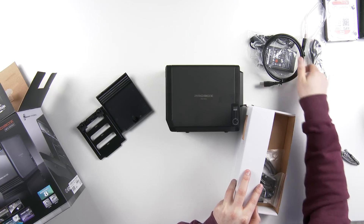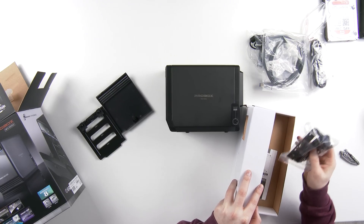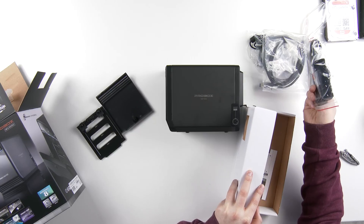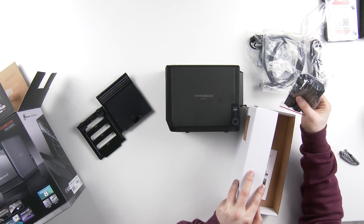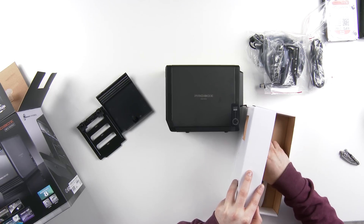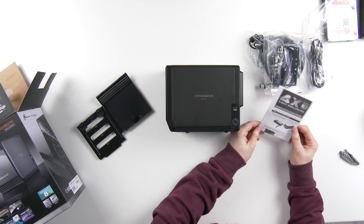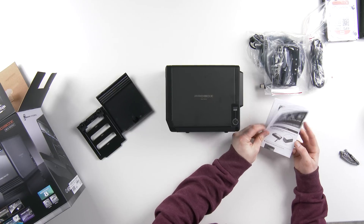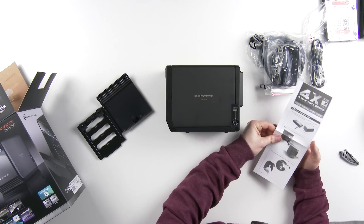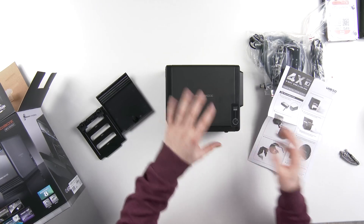In the box you also get a USB 3 cable, an eSATA cable, and the drive cages — it looks like these will need to be installed onto your drives before they go in, so there is a little bit of installation required. This little booklet will get you started; normally I don't read these things but it's useful when you're dealing with anything mechanical.